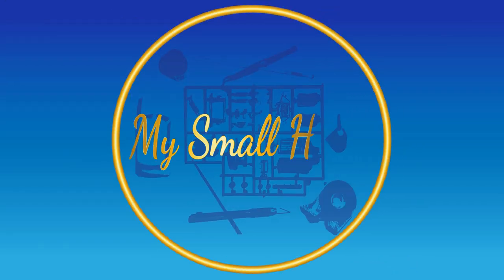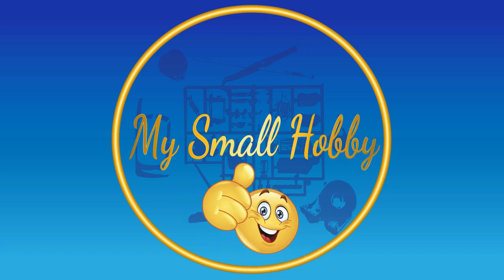Hello and welcome to MySmallHobby YouTube channel. A new month and a new video just for you. This month is going to be all about armor — more specifically, Meng model armor. Modern-day armor.